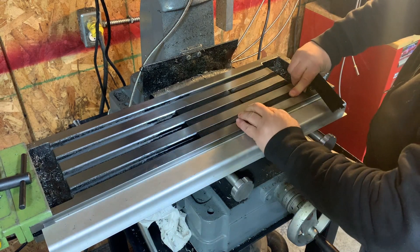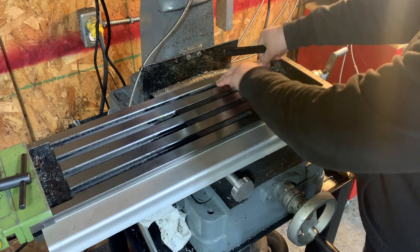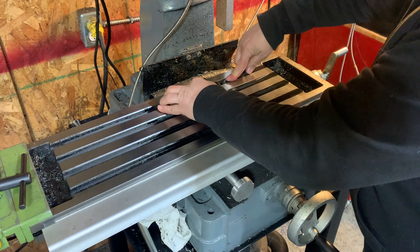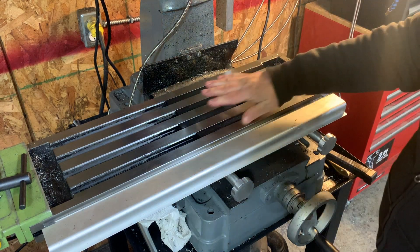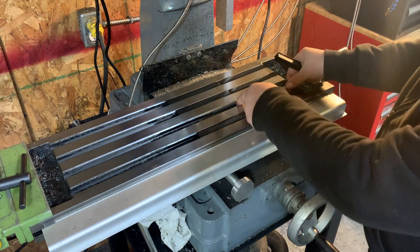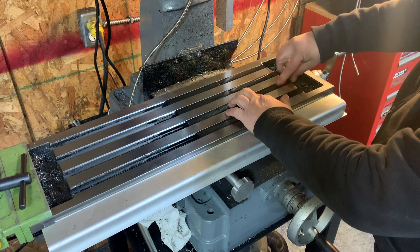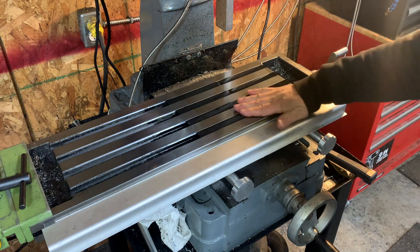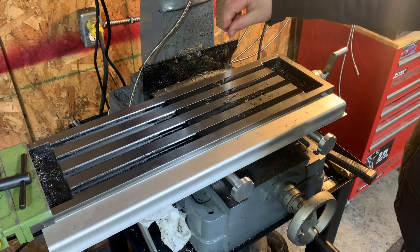This is made — in this case these are 5/8 inch or 16 millimeters — made specifically for the King RF30 or the Rong Fu, as they are commonly known as well. So let's just put on some chips just for fun — there you go.